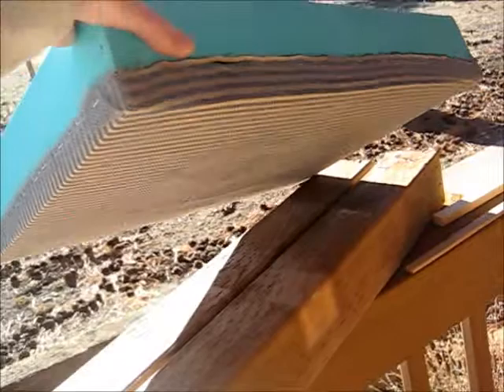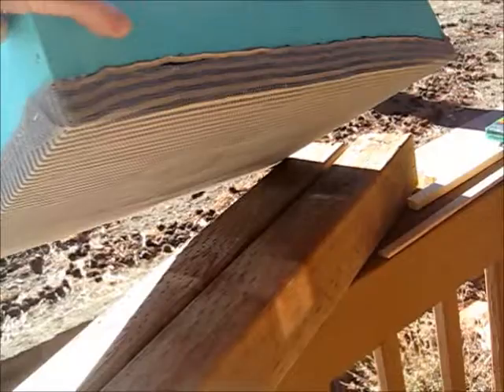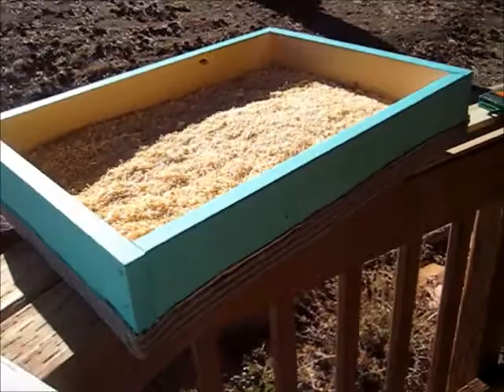So what I've done is I took some aluminum screening and I stapled that over the fabric so the bees can't get to the fabric. That'll protect it over the winter and it will insulate the inside of the hive and let the hive breathe.